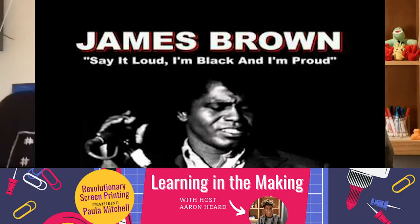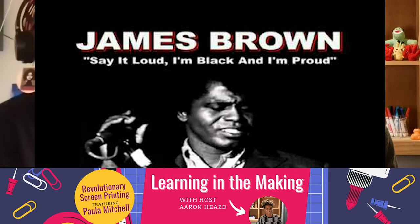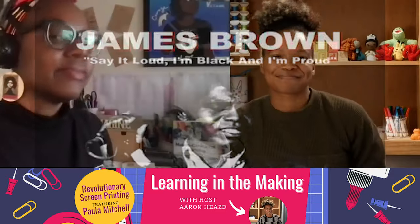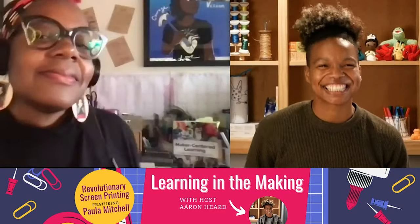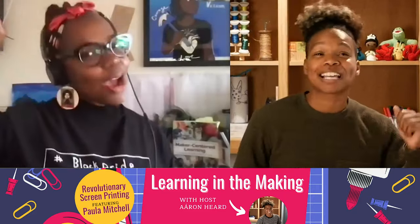Some people say we got a lot of malice, some say it's a lot of nerve. But I say we won't quit moving until we get what we deserve. We've been mute and we've been scum. But just as sure as it takes two eyes to make a pair, brother, we can't quit until we get our share. Say it loud — I'm black and I'm proud.